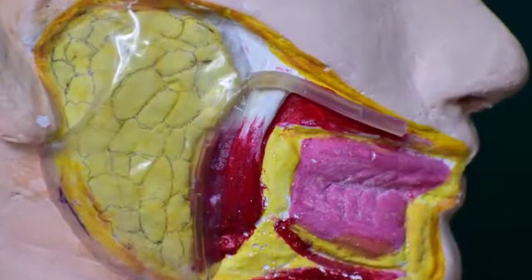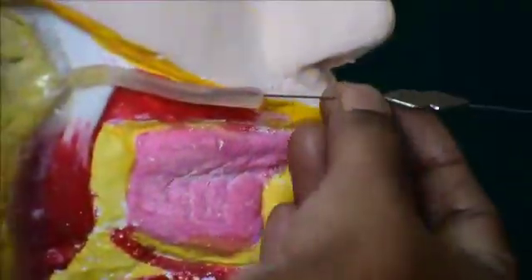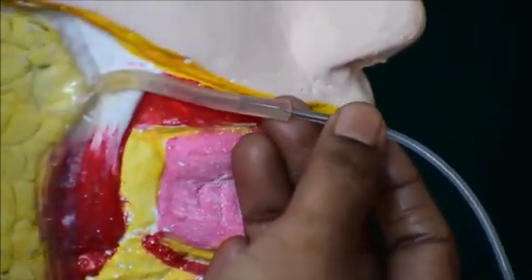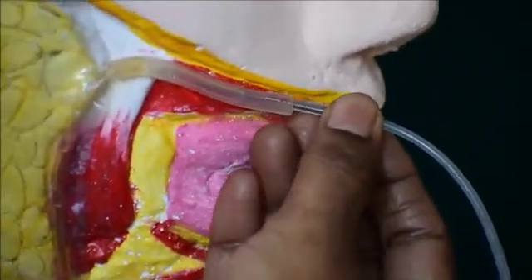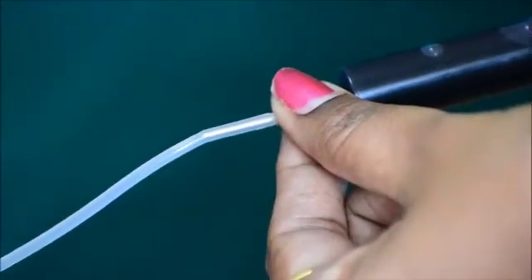After the appropriate orifice has been identified, the duct can be explored with the lacrimal probe. When the duct orifice has been adequately sized and enlarged, the sialographic cannula is inserted into the duct. The contrast media is loaded into the syringe and slowly inserted through the cannula into the parotid duct.